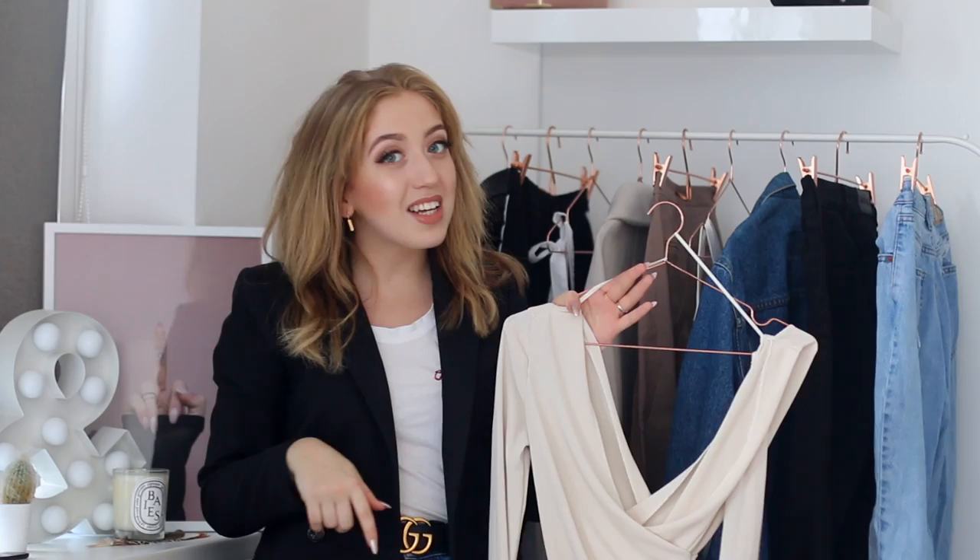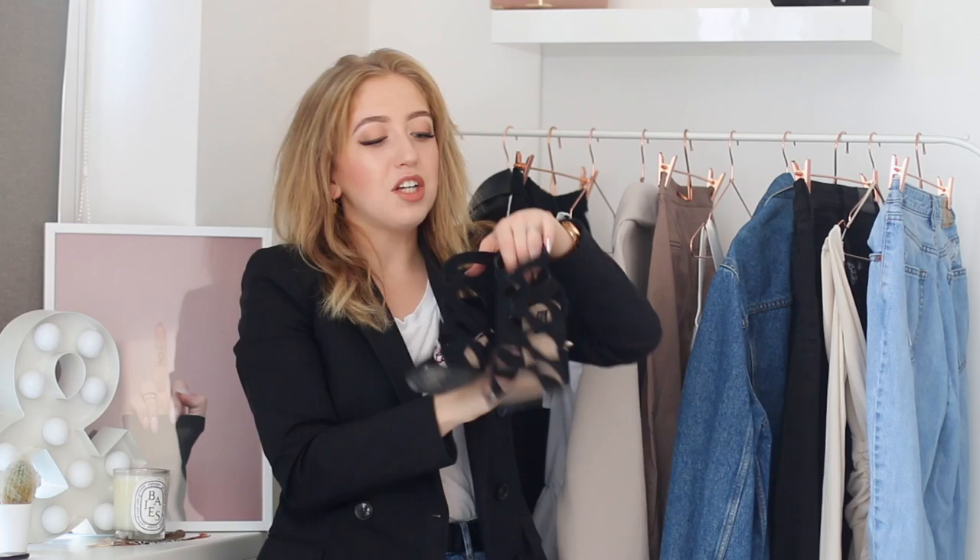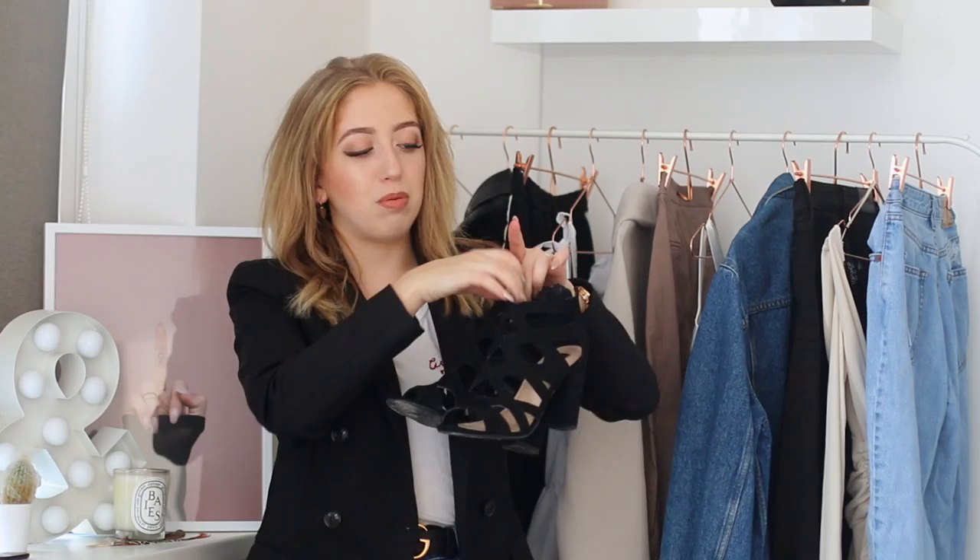I paired the top with a pair of mom jeans — these are light wash mom jeans from Palm Bear. I also wore the Gucci belt that I'm wearing right now. Last but not least, I added a pair of caged heels. I actually chose this pair because of you guys — I put five different options on Snapchat because I couldn't choose, and most of you voted for this pair. Personally I feel like this pair goes best with my style. So that's the end of the styling part.